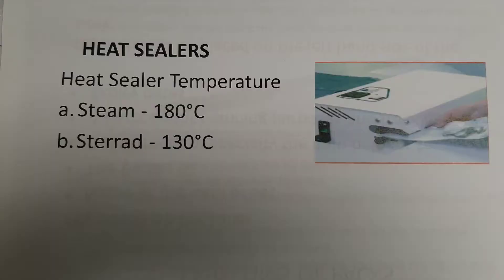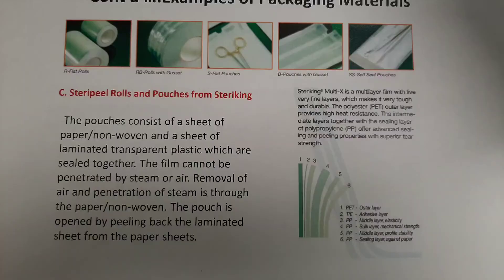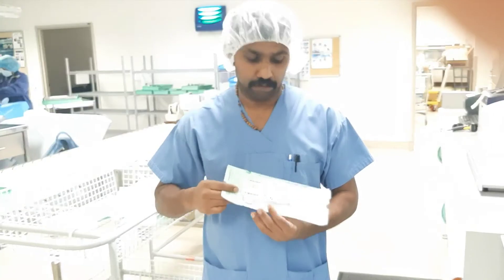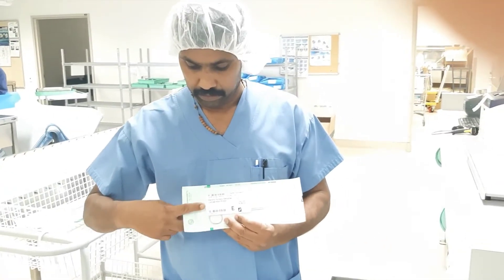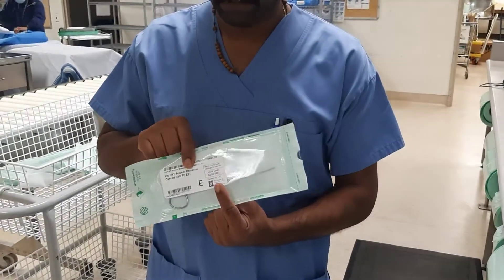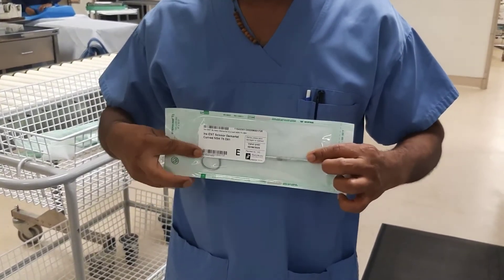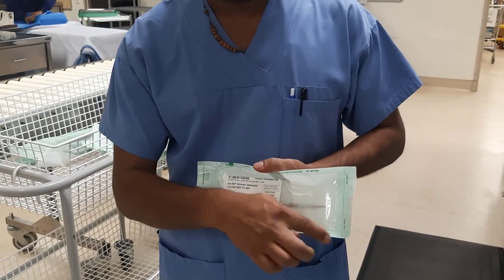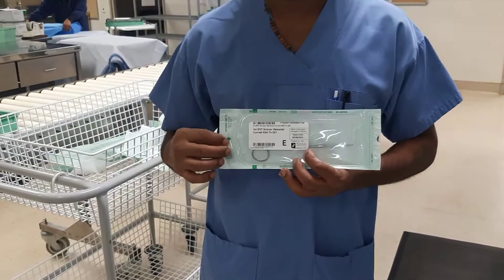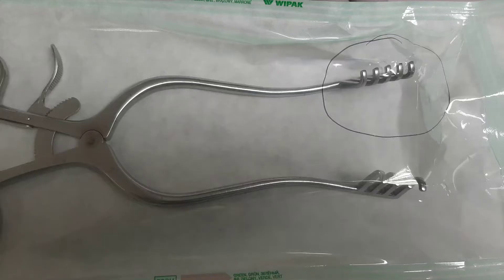After sealing the pouch, put a finger on the top of the pouch to make sure there is adequate room. If instruments are packed more than 75% of the pouch volume, we cannot assure safe sterilization agent penetration during sterilization. Similarly, if we pack instruments on top of each other, during sterilization the instruments may poke through the pouch and sterility cannot be maintained.